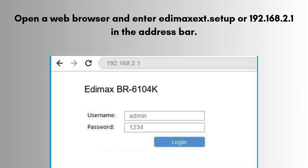Open a web browser and enter http://edimaxext.setup or 192.168.2.1 in the address bar. Log in using the default credentials: username is admin and password is 1234, unless previously changed.